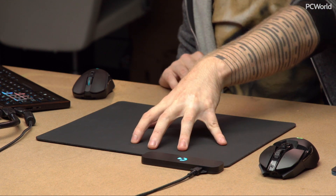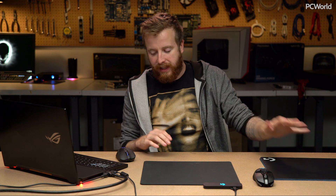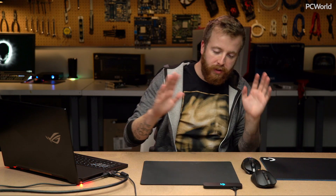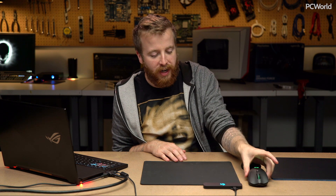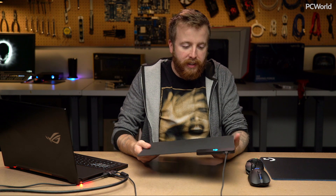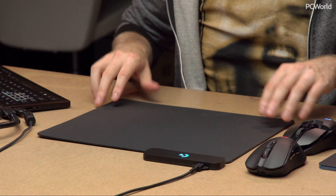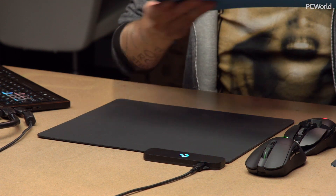This is Logitech's PowerPlay mousepad. These other pads over here are also part of it, and then we have two mice: the G903 and the G703 — we'll get to those later. The gimmick here is this is a mousepad that will charge your wireless mouse while you are using it. This is the actual heart of the pad right here. It's a rubber base — picks up dust and stuff very easily, kind of gross actually — but luckily you will never see this again because we have these two surface pads.